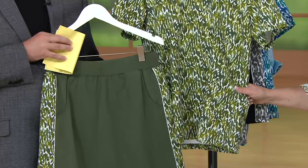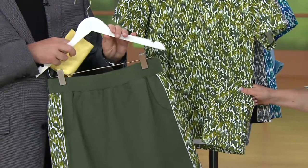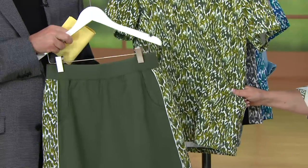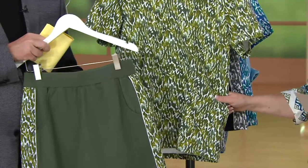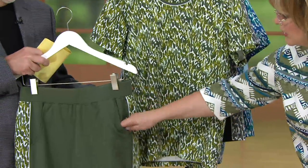What we have for four payments of $14.10 — ladies, that is a clearance price saving you about $9 on this set — is a T-shirt and a skort. With pockets.